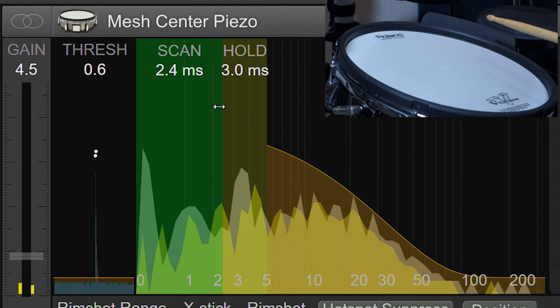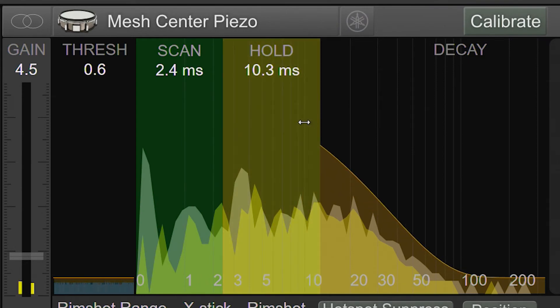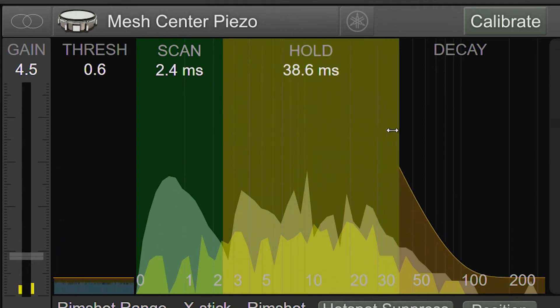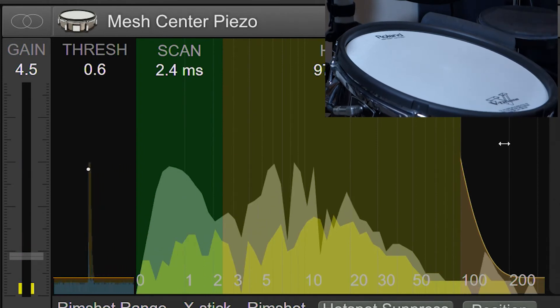If you look in the scrolling view, you'll actually see the double hits. Do not set the hold control too far past the maximum peaks. Setting the hold control too long will prevent you from performing flams and reduce the ability to track drum rolls and buzz rolls. You can see here that we missed this transient, which would have been caught if our hold time was set properly.